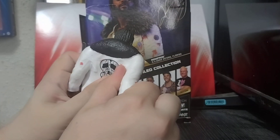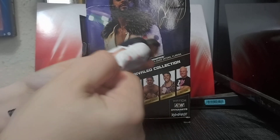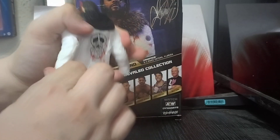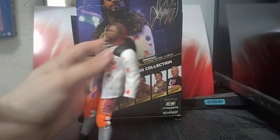I'm going to try and get this jacket off. You have to remove the hands first. I'll cut back once we've got this thing off because it's going to take a while to remove.